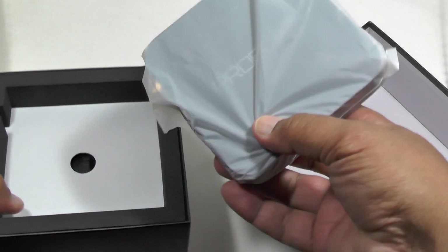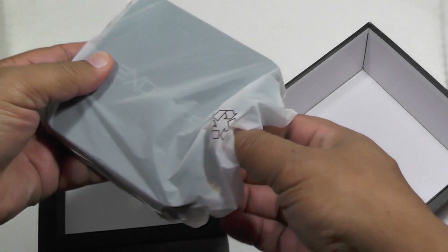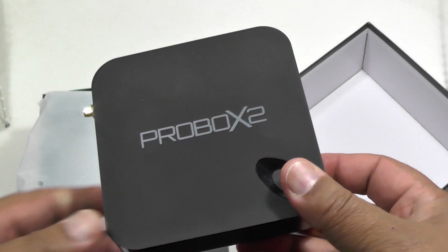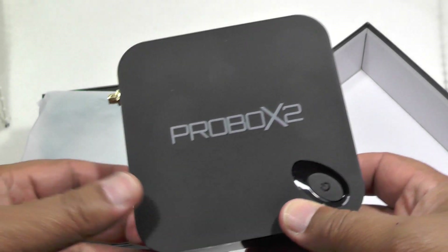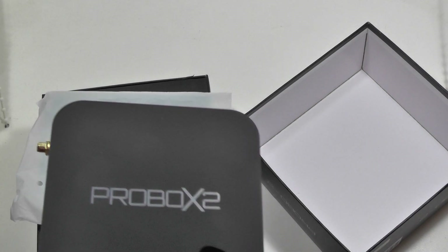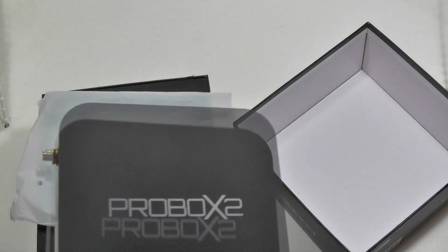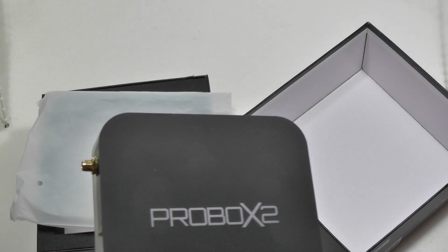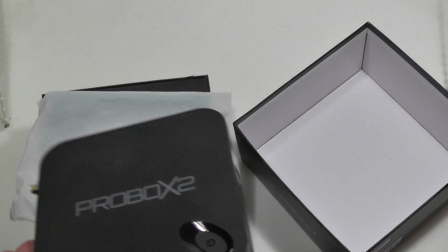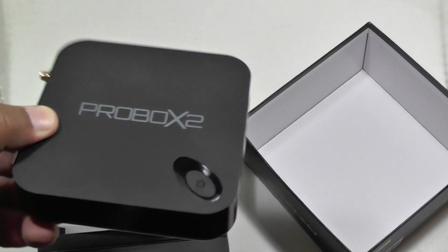If you've seen our previous review of the ProBox EX, it's the same as the ProBox EX except with four upgrades. It has an upgraded quad-core Amlogic S2 processor, one gigabit Ethernet, upgraded dual band Wi-Fi, and upgraded HEVC video handling.